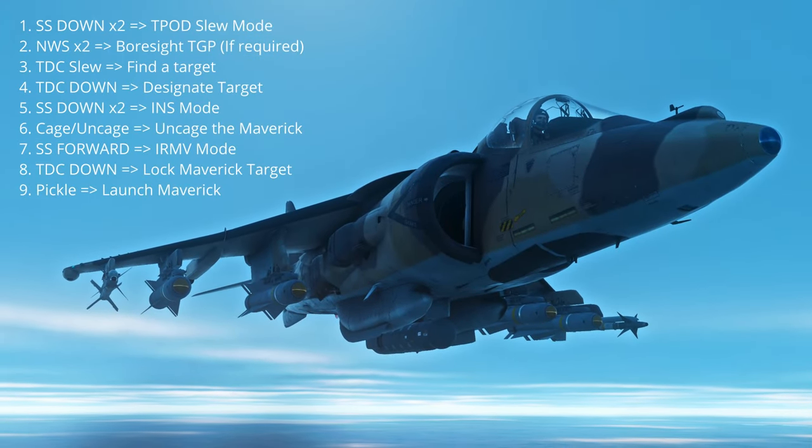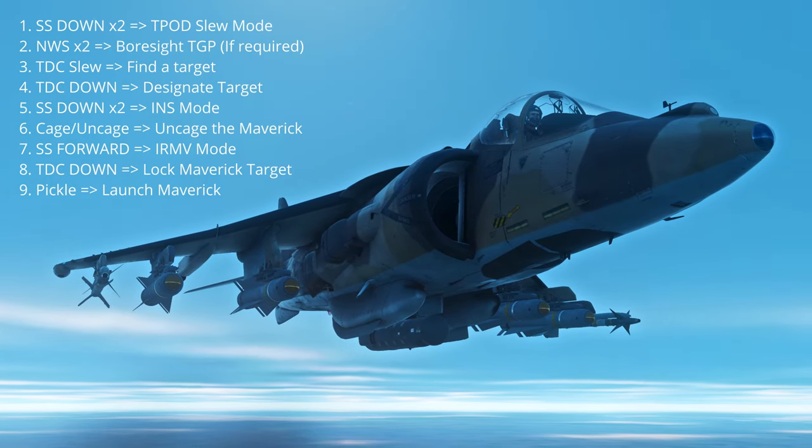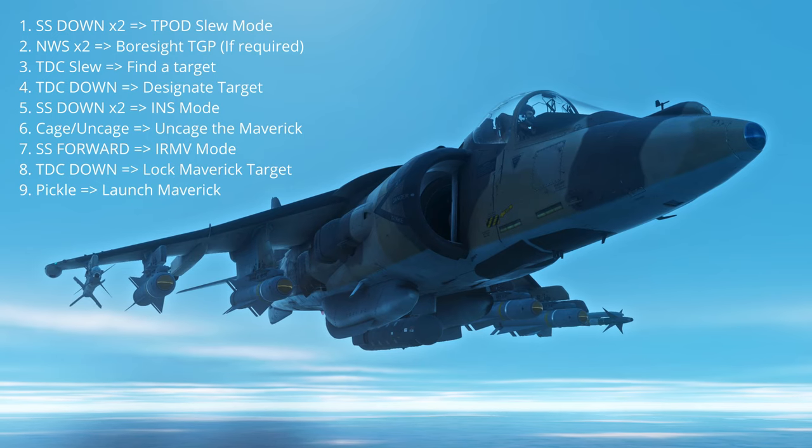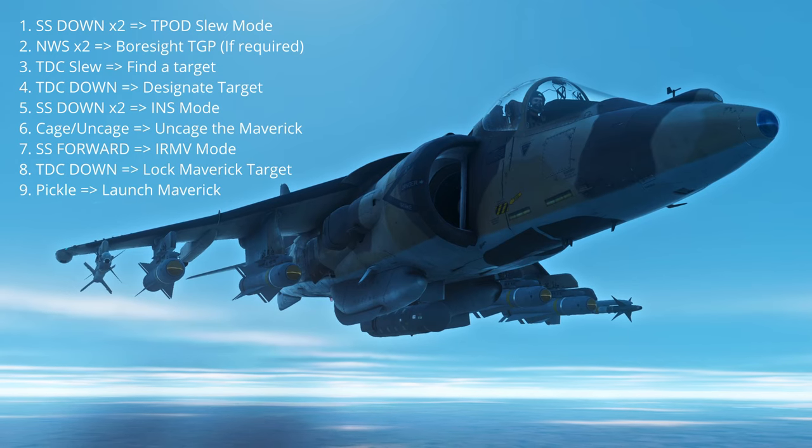Hey everyone. So today we're taking a look at IR Mavericks with the targeting pod on the Harrier. This is a workflow that's changed a number of times over the last several months and unfortunately the documentation for it hasn't kept pace, so it's become a bit of a point of confusion for people.